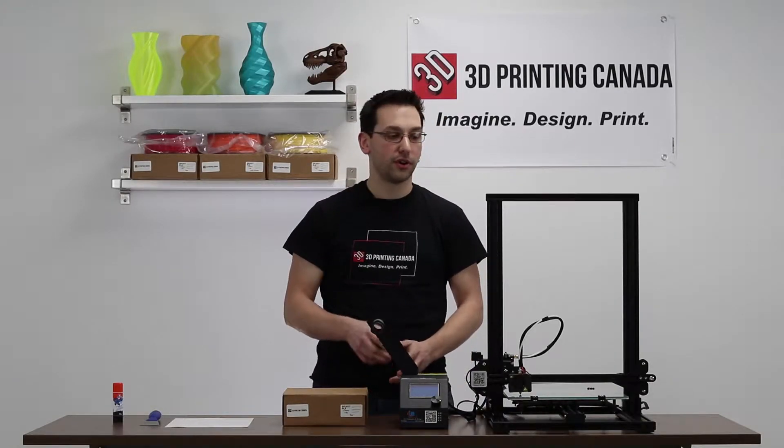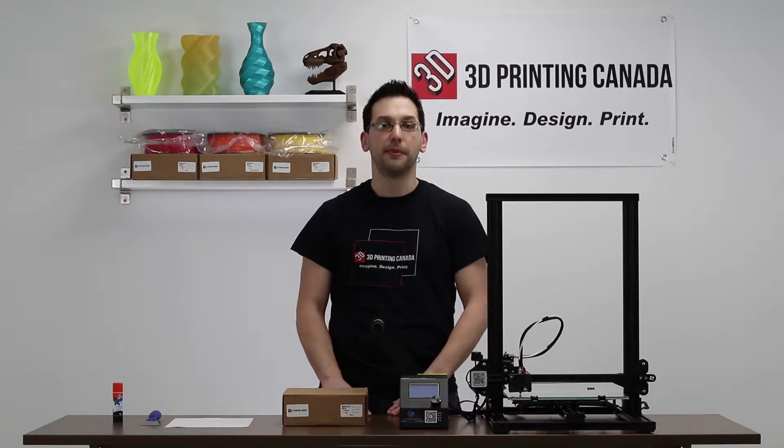Hi, I'm Jason with 3D Printing Canada and today we're continuing our review of the Creality CR-10S and we're going to print a Benchy.